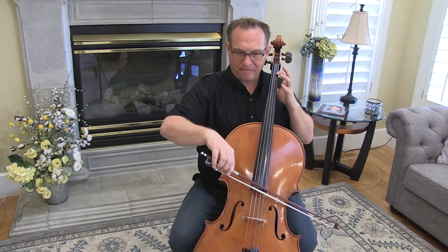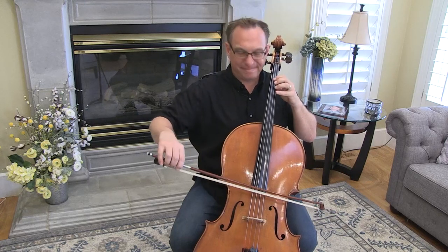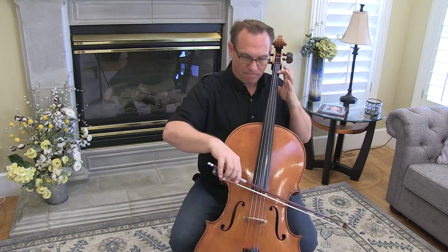Keep your thumb down. Keep your thumb down, because you're going to have to do it again. All right, there's your practice video for The Two Grenadiers.